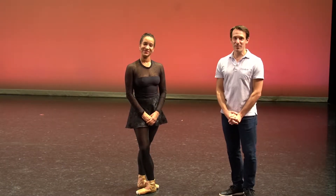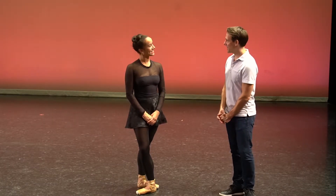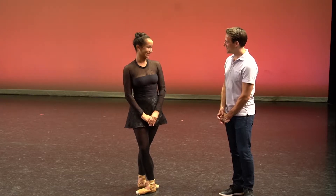Hi, I'd like to introduce you to one of our dancers, Sarah Marley. Hi Sarah. Hello, how are you? Fine.